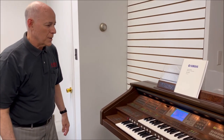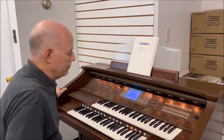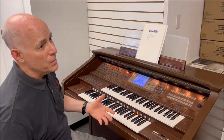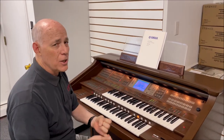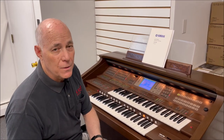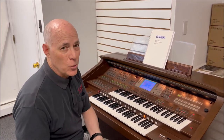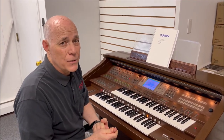The Yamaha AR-100 organ — what makes this organ special? You'll hear it in just a minute. The tone is just wonderful, and it covers the four major categories of organ: the theater organ, a beautiful home organ sound, the Hammond jazz organ sound, and a cathedral pipe organ sound, and all of them are magnificent.